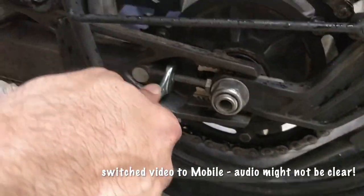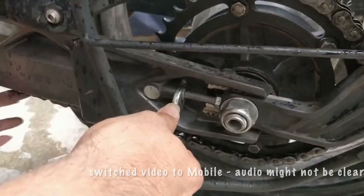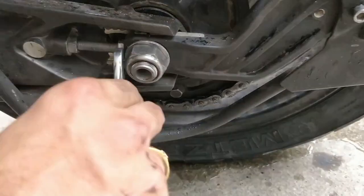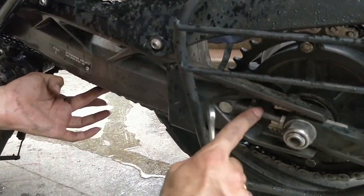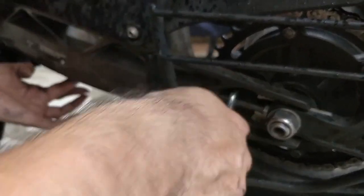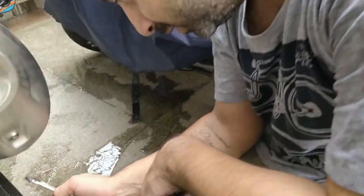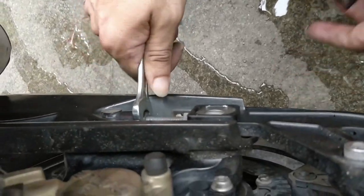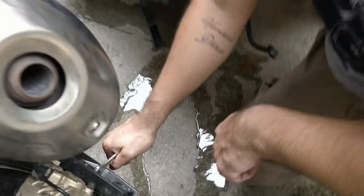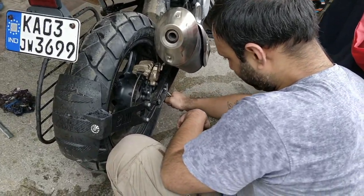So now it's adjusted. Let's tighten the check nut again. The plate is all proper now. Looks okay. Tighten on the other side as well. Now we are done.